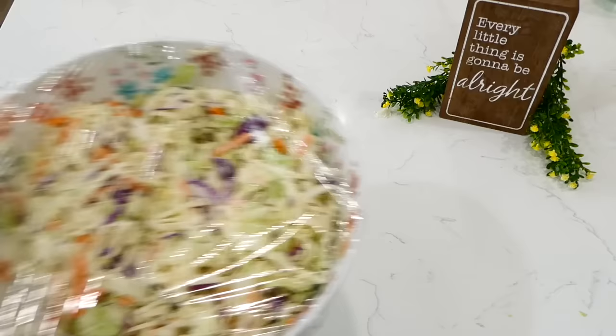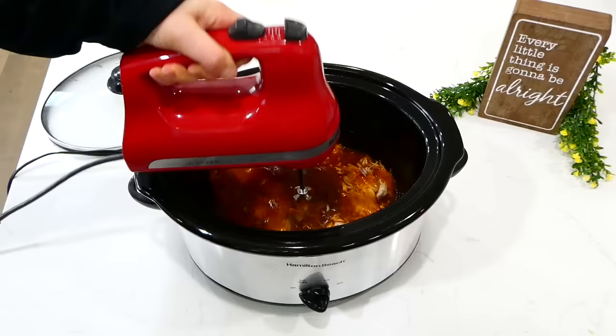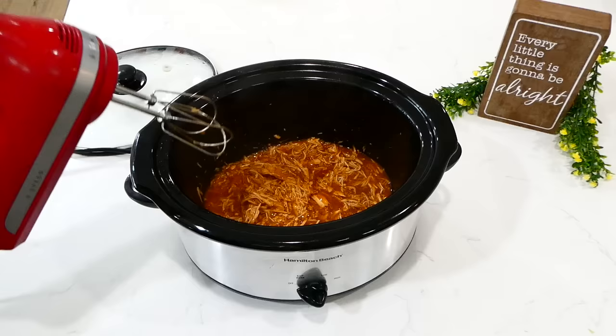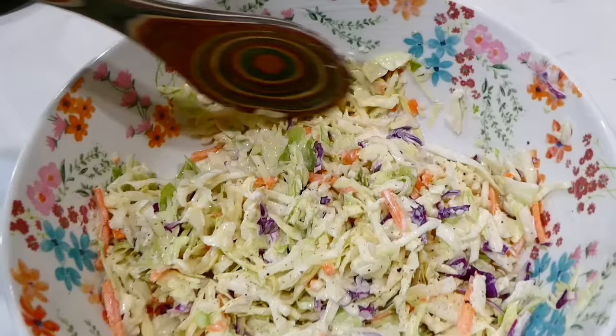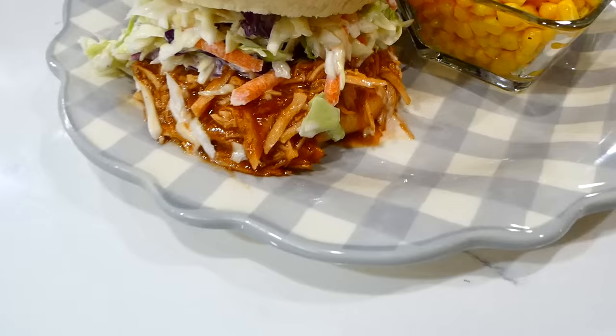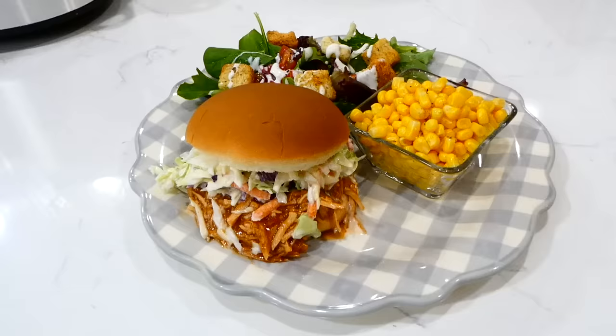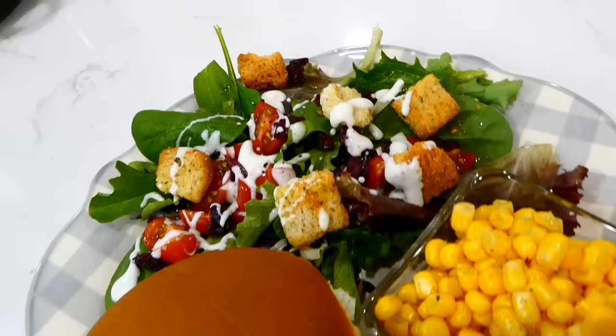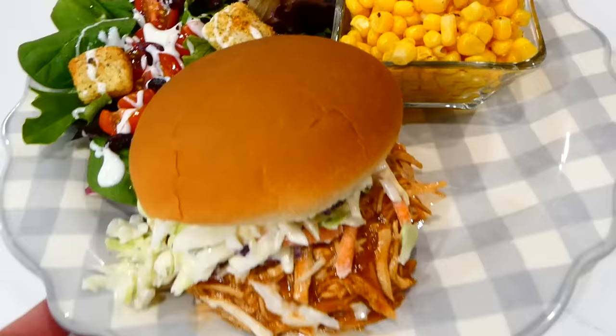This barbecue chicken recipe is so easy — when your chicken is cooked through, just shred it up in the juices in the slow cooker. I'm using my electric hand mixer to shred my chicken, but you could easily use two forks or a meat masher. I like to serve the coleslaw in the hamburger bun with the barbecue chicken, but you could serve it on the side. I also served this with steamed corn and a side salad.